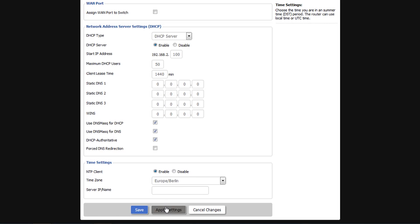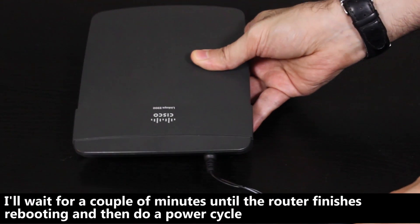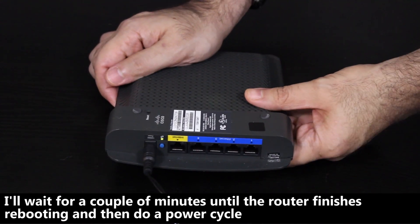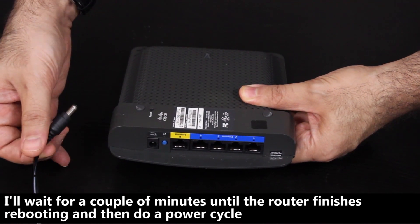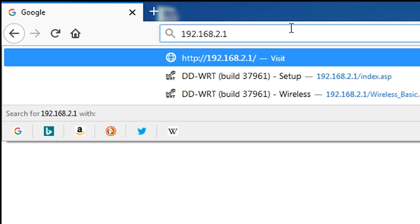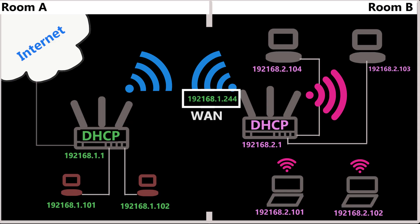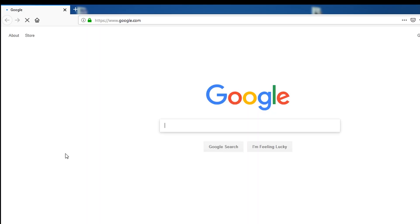As the final step, I'll click the Apply Settings button, which will push the configuration to the router. Now in the browser I'll use the repeater's new IP address to log in. I can see there is a WAN IP address, which tells me the repeater is successfully connected to the primary router. Sure enough, my computer also has internet connection, and a wireless computer connected to the repeater's WiFi also has internet connection.